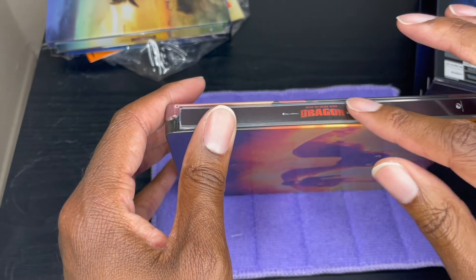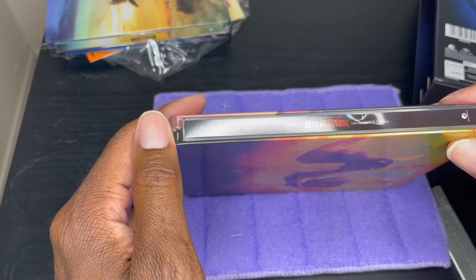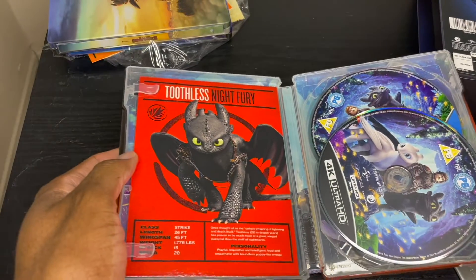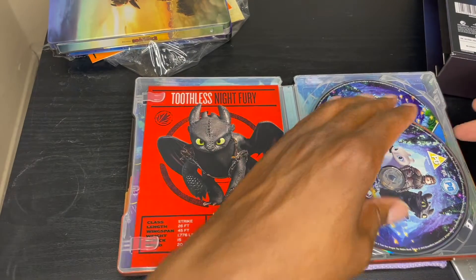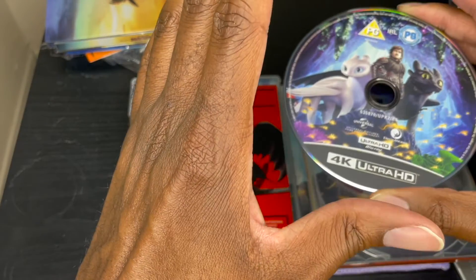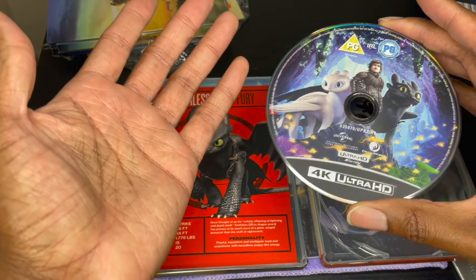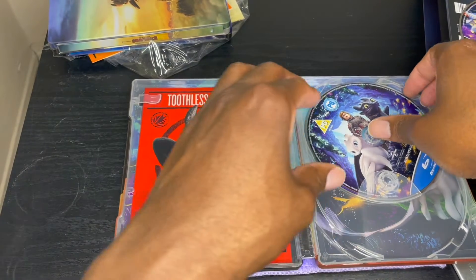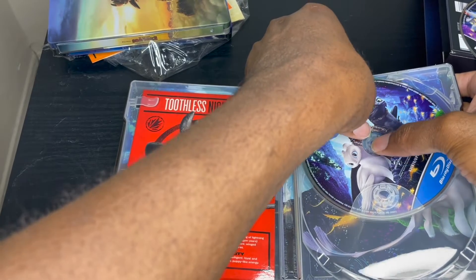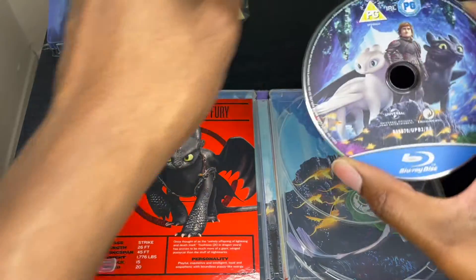Looking at the damaged spine again — it's like when shipping it, something got pushed completely in there. Really, really annoying. This one I already had on 4K, so let's pop it open. Toothless! The name finally came to me, thanks to the card. Let's take this out — I think this is very similar to the other one. I've got this one on 3D as well, though I don't think I've had a chance to watch it in 3D yet. It's good to have both options since these are really good films. That's the Blu-ray disc.